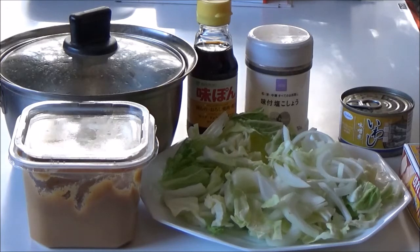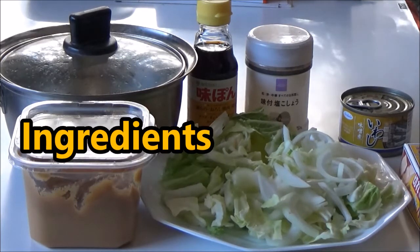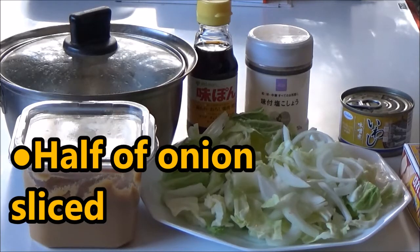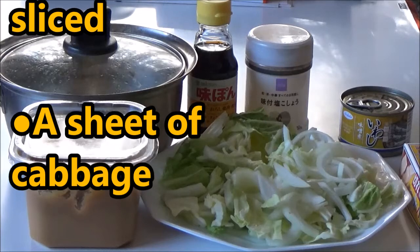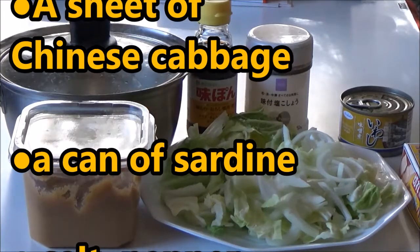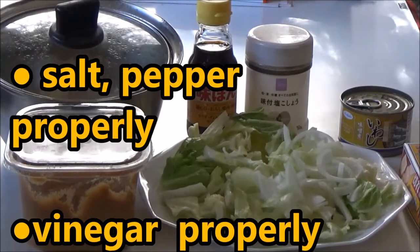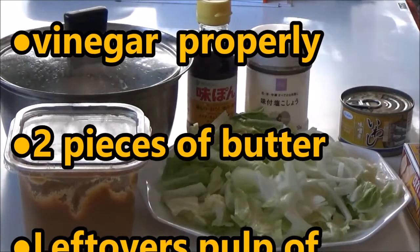Ingredients: beans with vegetables, half an onion sliced, a sheet of cabbage, a sheet of Chinese cabbage, a can of sardines, salt and pepper, vinegar, two pieces of butter, miso paste, and miso soup — this is leftovers from yesterday.